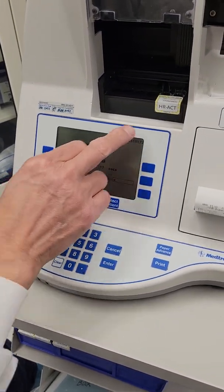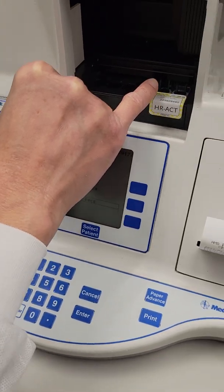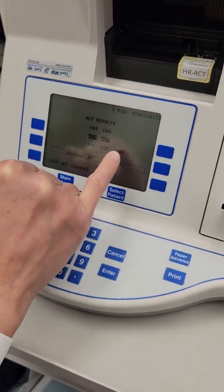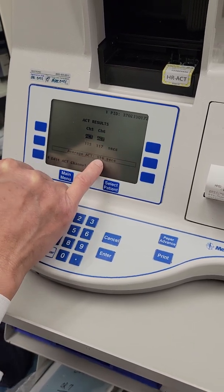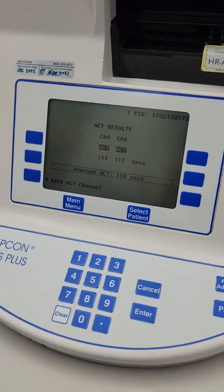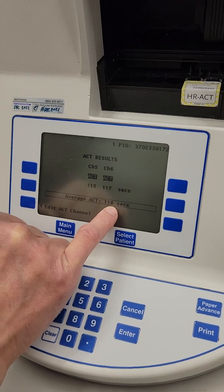So now it has reached the end point. You can see that channel five gives me a reading of 115, channel six gives 117. The average will be 116 — so this is the number which you will report to the surgeon. The ACT is 116. Average ACT 116 seconds.